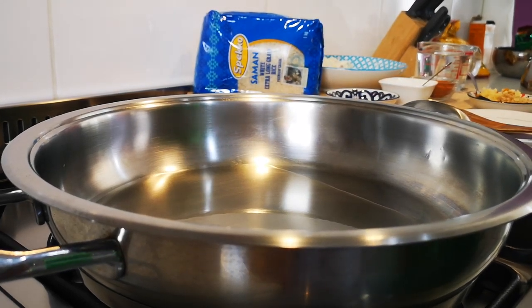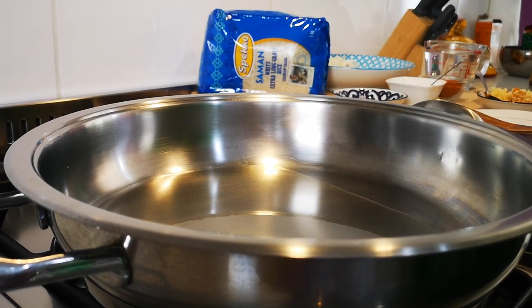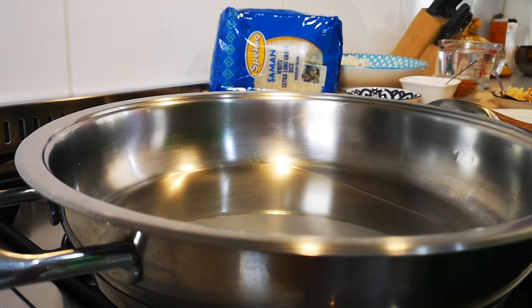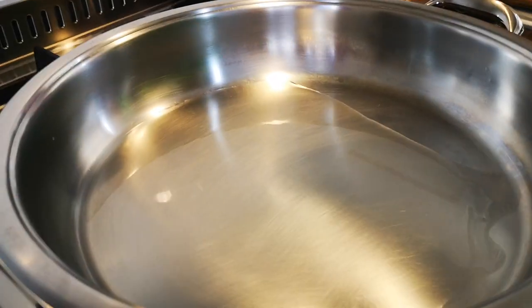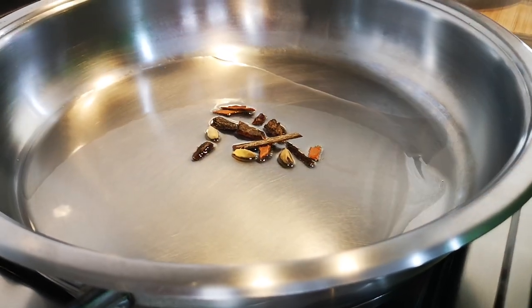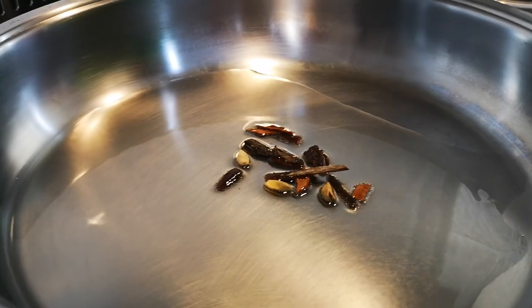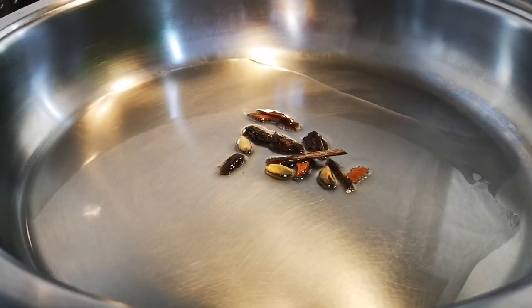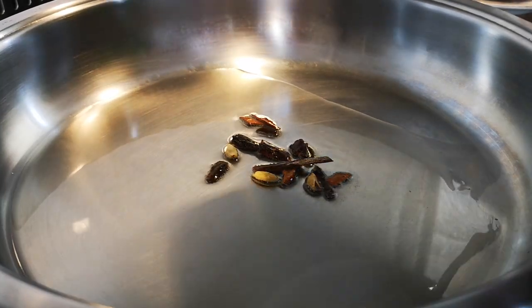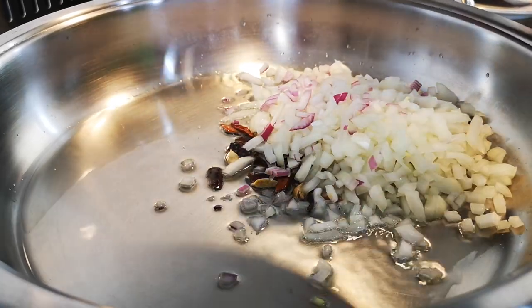Hello everyone, today we're making pilchard and sweet potato curry, and we're serving it with a speckled salmon white extra long green rice. In the pan we've got a couple of tablespoons of olive oil. I'm adding three cardamom pods and some cinnamon stick, and now I'm gonna add two small-medium onions, just chopped up.